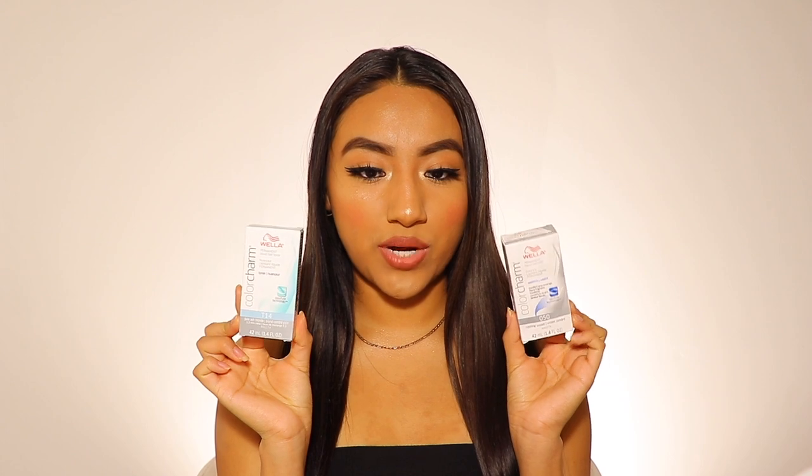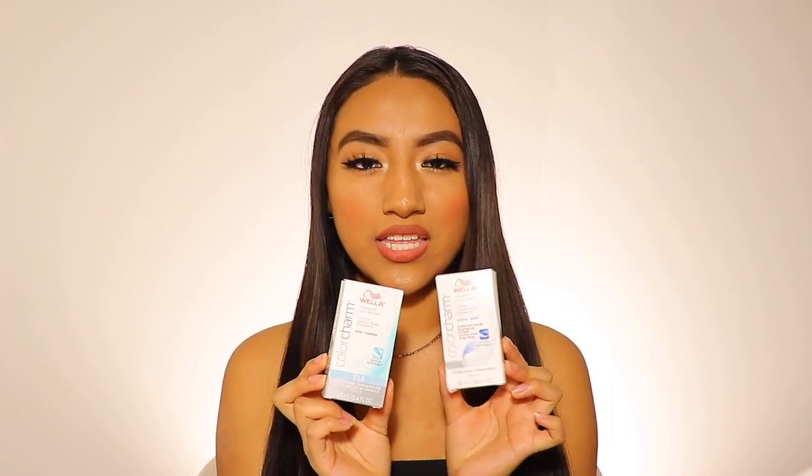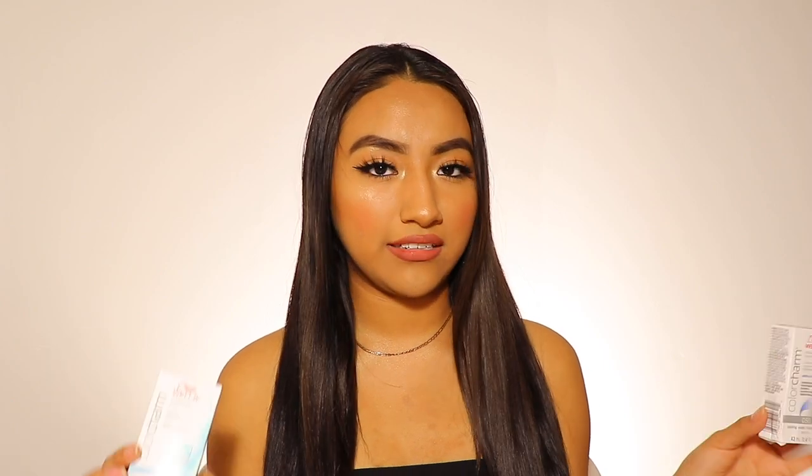All we used for today were these two toners right here. These are both from Wella Color Charm, the shades 050 and T14. 050 is a little bit more ashy tone — it's more of like a violet color, which is how she got this beautiful color. But mixed in together with T14, it just created such a nice, almost like a green shade, but it's really nice. And I just mixed it with some cream developer.